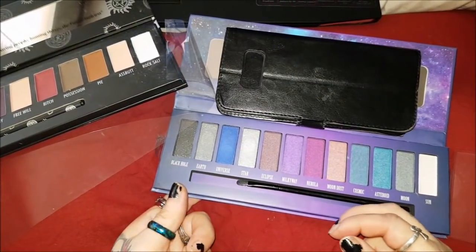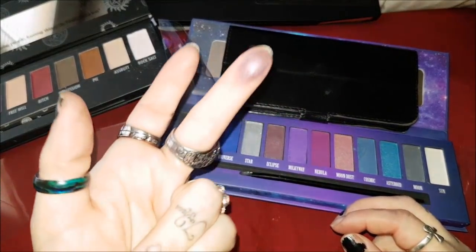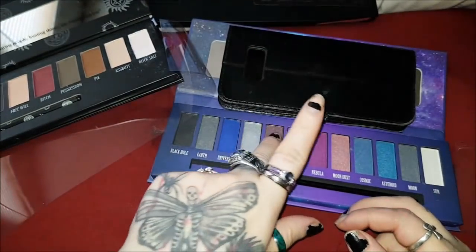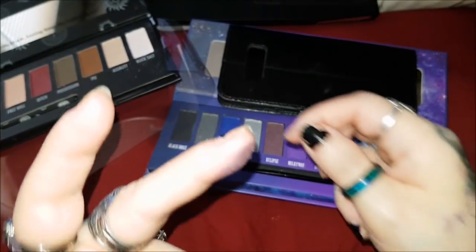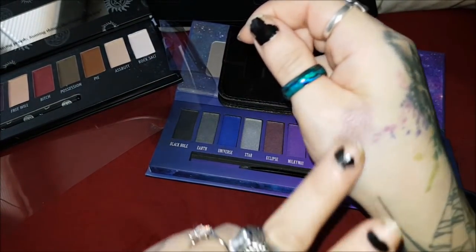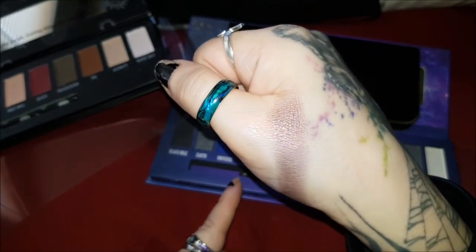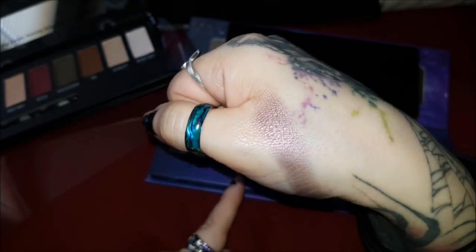There's no color in the Supernatural palette that matches Eclipse, so I'll just show Eclipse on its own. On the finger it's like a coppery, reddish-brownish color — kind of a purple-red-brown.